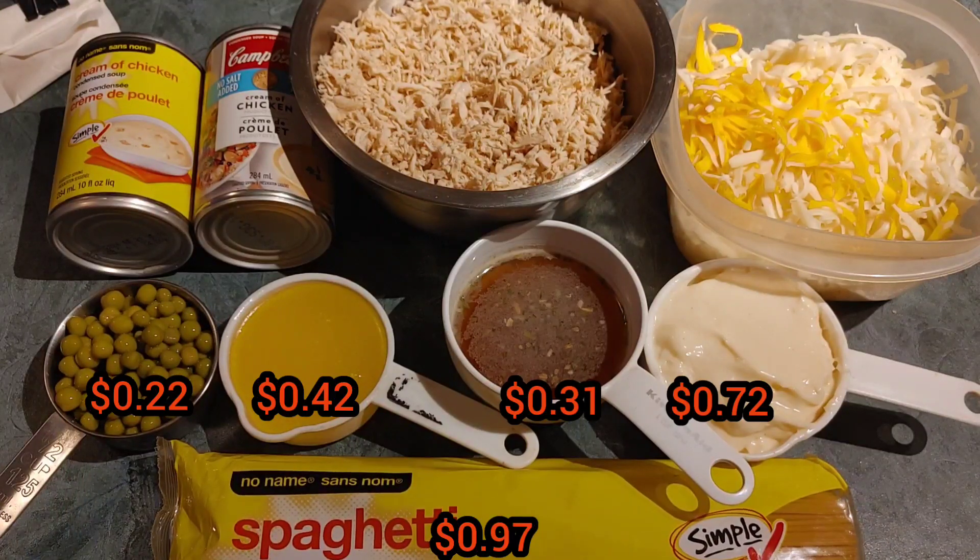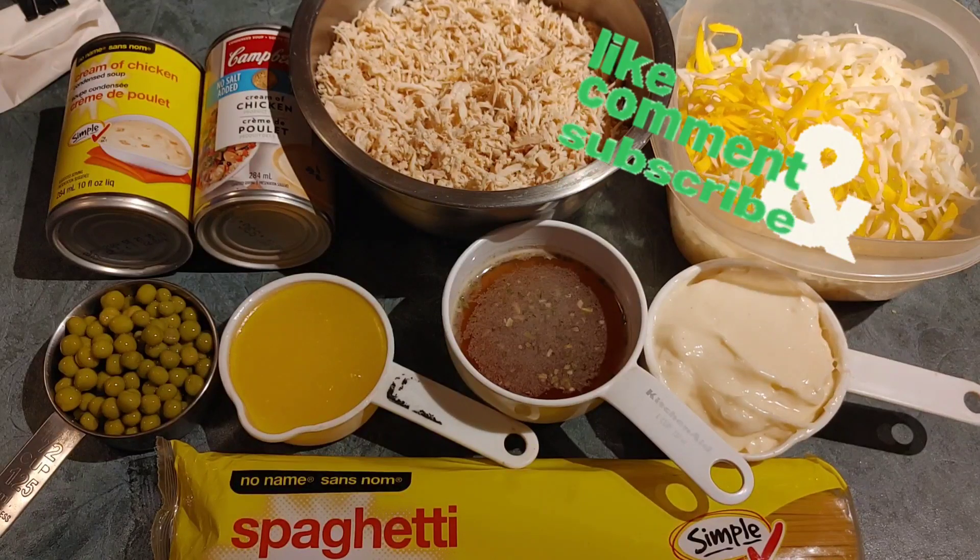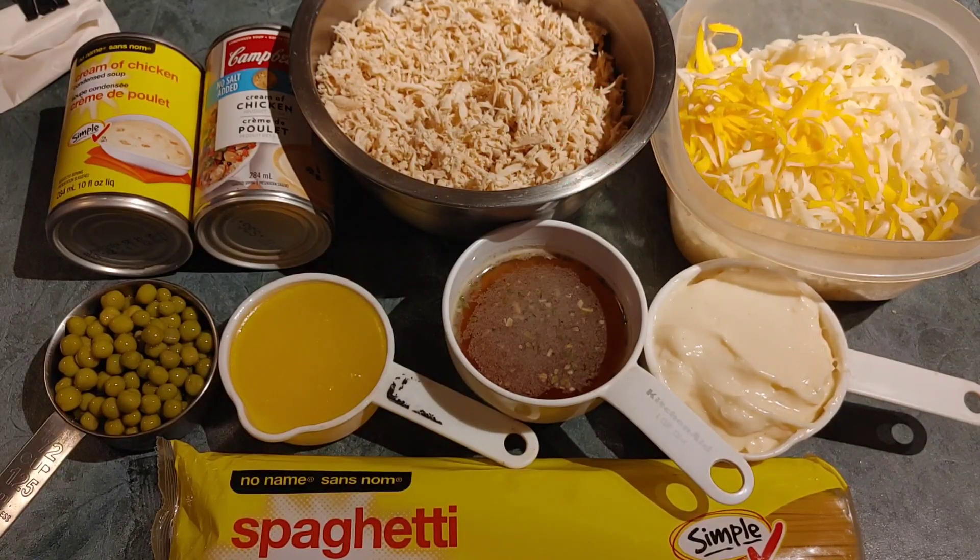Then there's half a cup of peas, which is right here, and of course the spaghetti that you need for the base of the meal. And any spices you might want to add — everybody knows my go-to is paprika and garlic. So I'll get the spaghetti started and we'll be back shortly.